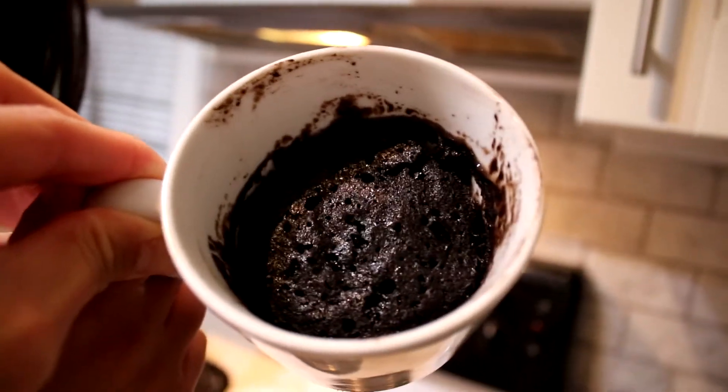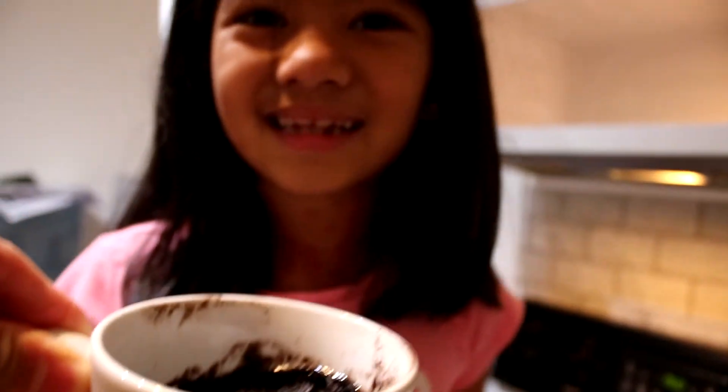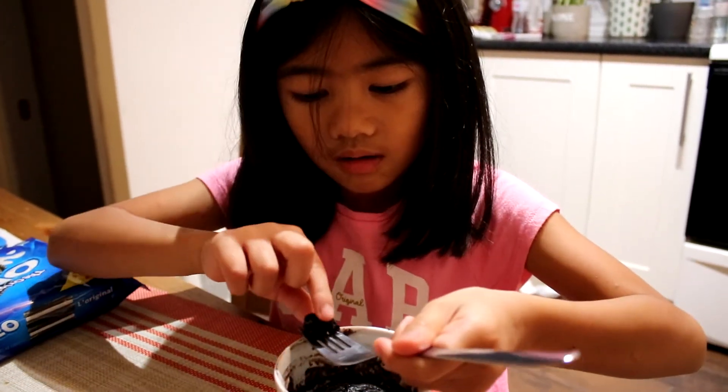Let's try our cake! Look guys, we made the cake! Let's try it. I'm so excited to eat it. Is it hot? It's so good guys, I love the cake!